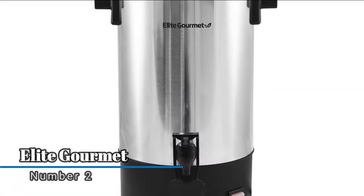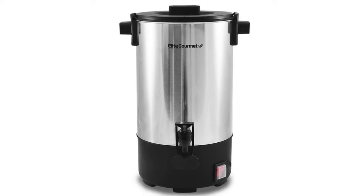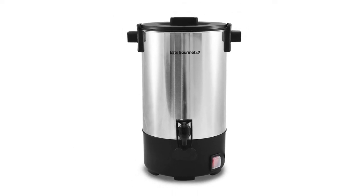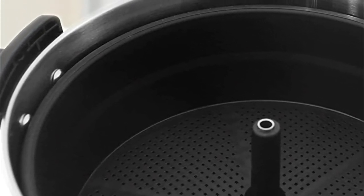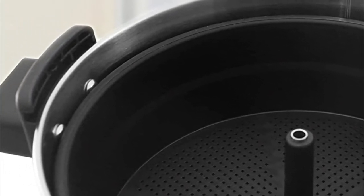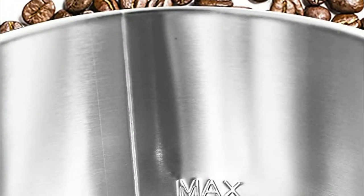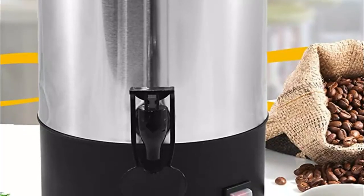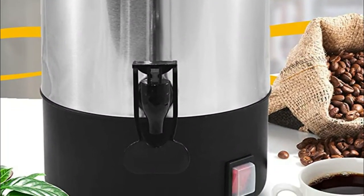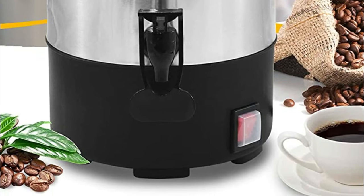Number two: Elite Gourmet — two-way dispenser for single cup or continuous filling. The coffee filter basket lifts out for easy dishwasher clean-up and no paper filter is needed. Fast brewing makes one cup each minute. Stainless steel interior and exterior body, cord length 36 inches, and a simple twist-lock lid to prevent accidental spills. A high-flow dripless dispenser allows you to fill single servings or carafes with ease.